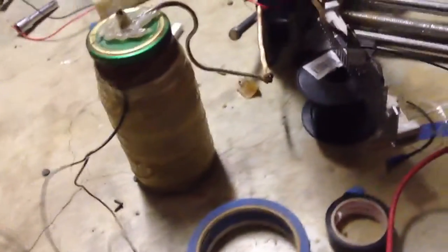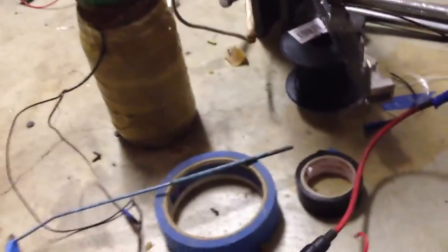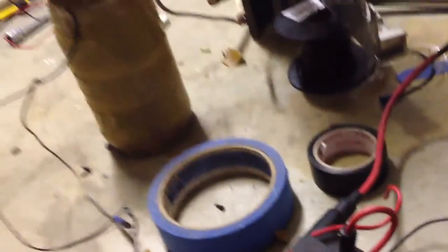If I put it on 40, which is the next one up, it just does really hot arcs and I get no output on the coil. Anything above that just makes even bigger arcs, so it's a bit weird. I'll show you what I mean — I'll change this over to 40 and show you what it's like. It's cool, but it's not a Tesla coil output.